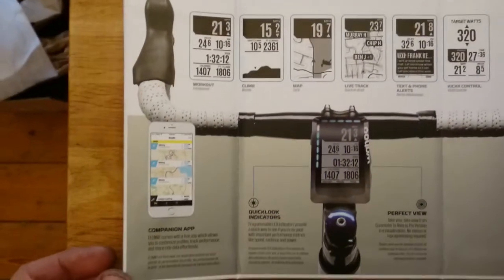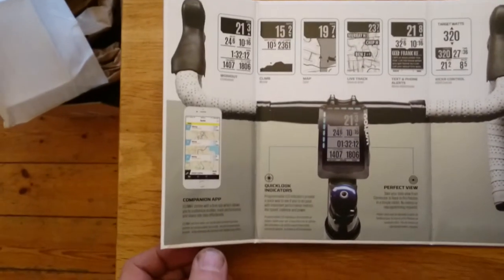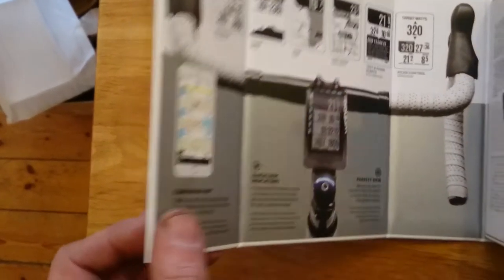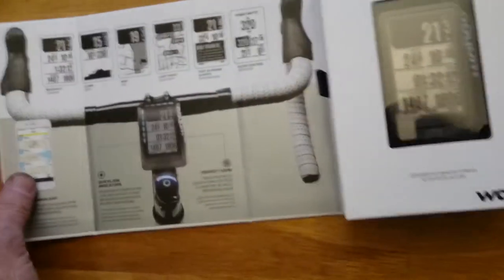Unfold it — there are all the quick instructions there, with quick click indicators.